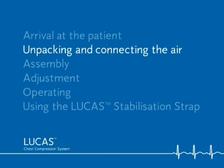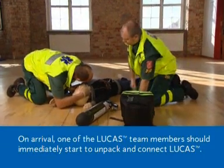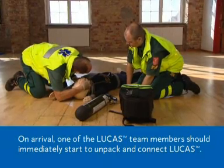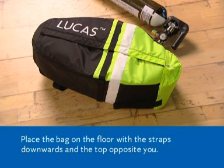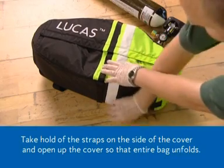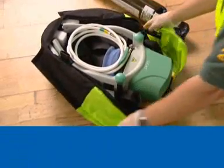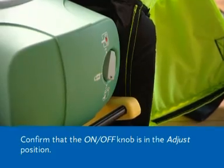Unpacking and connecting the air. On arrival, one of the Lucas team members should immediately start to unpack and connect Lucas. Place the bag on the floor with the straps downwards and the top opposite you. Take hold of the straps on the side of the cover and open up the cover so that the entire bag unfolds. Confirm that the on-off knob is in the adjust position.